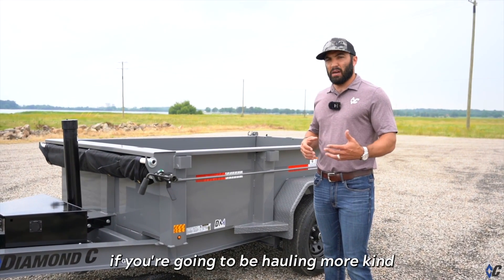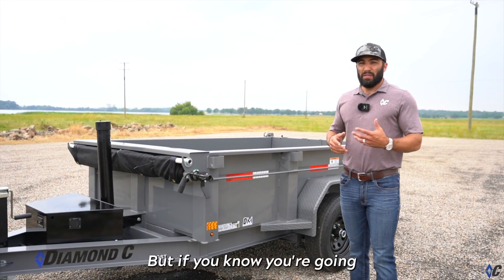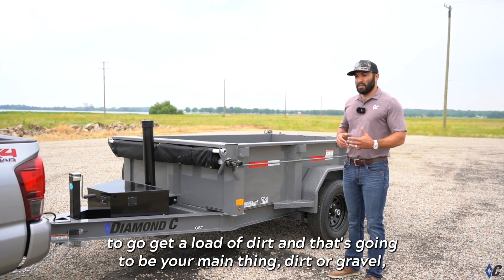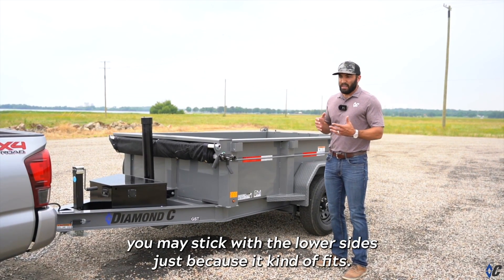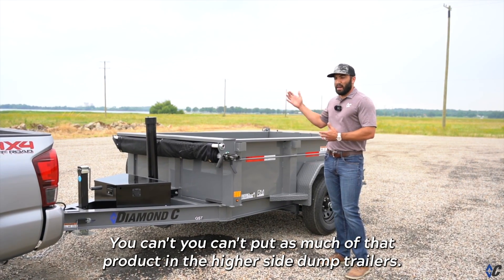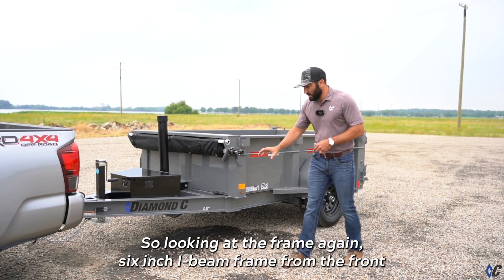If you're going to be hauling lighter weight material like debris around the house or mulch, higher sides work well. But if you know you're going to be getting loads of dirt or gravel as your main thing, you may stick with the lower sides, just because you can't put as much of that heavy product in a higher-sided dump trailer.